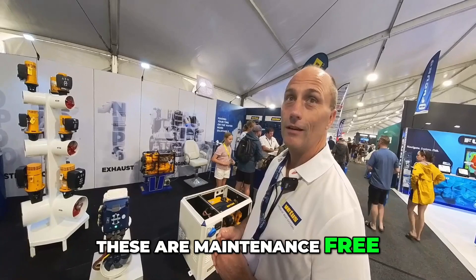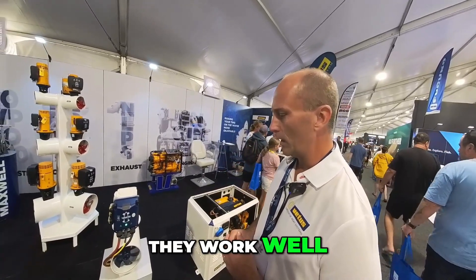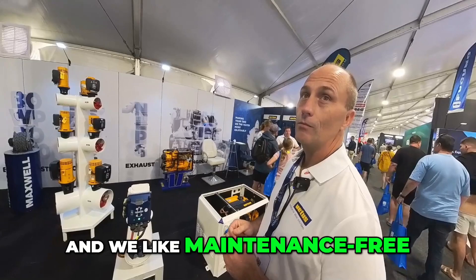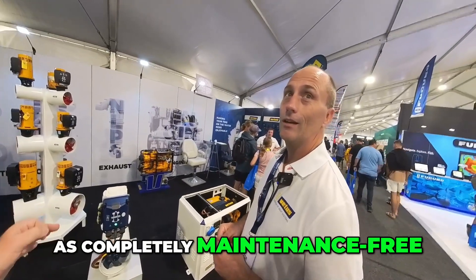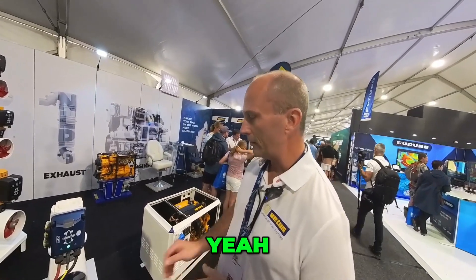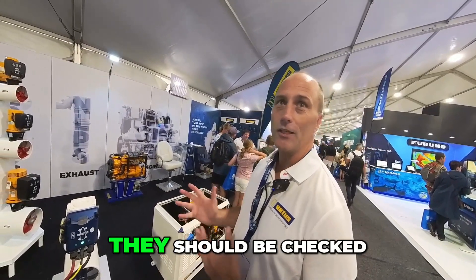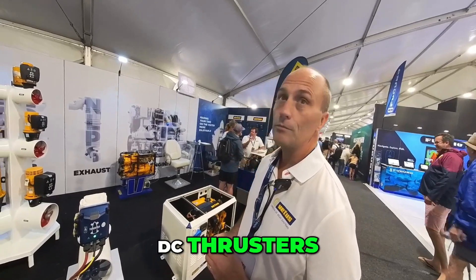These are essentially maintenance-free as far as the motor goes — no brush dust. There's no such thing as completely maintenance free, but it's lower maintenance. In the underwater parts there are still anodes that should be checked every 12 months or so. Vetus Maxwell still does DC thrusters as well — they're still a major part of what they do.